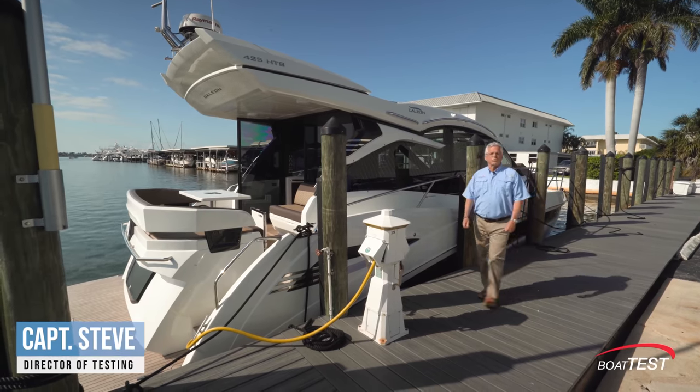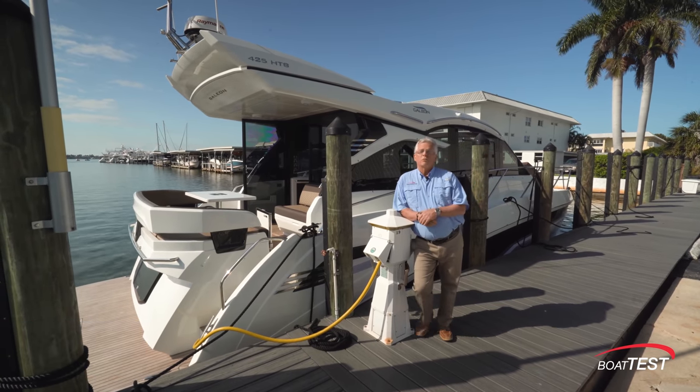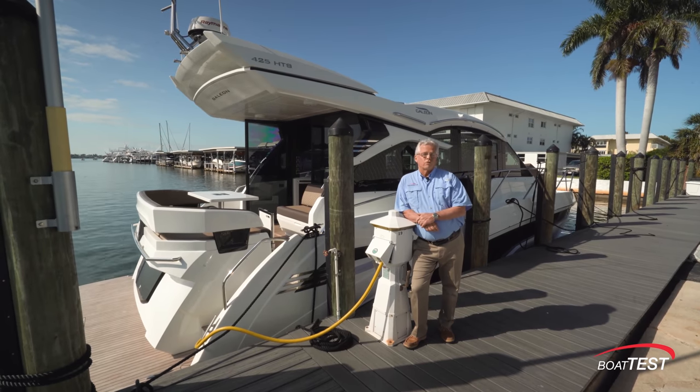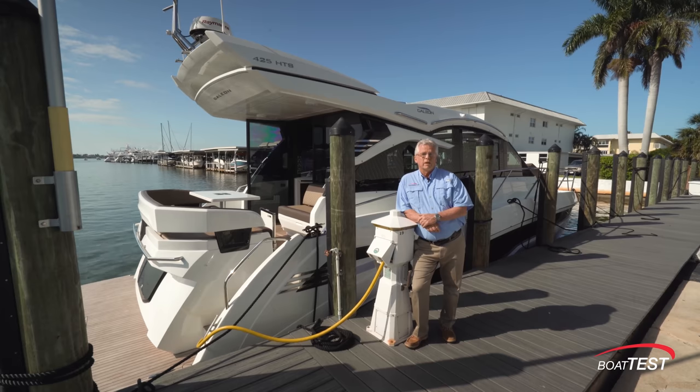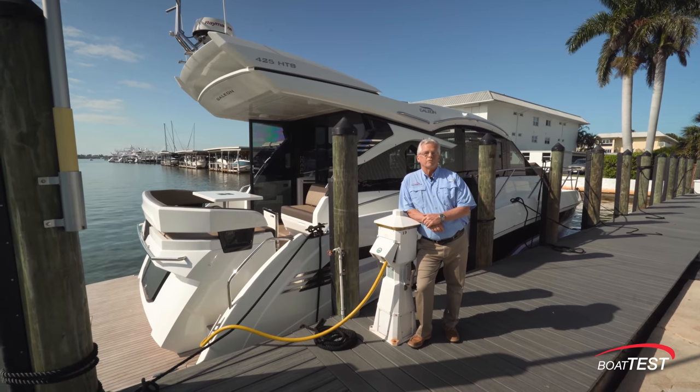Galleon has had a huge success run with its 485, but market research showed that a smaller model with the same features was definitely called for. So here we have the 425 HTS by Galleon. Join me as I conduct a features inspection. For BoatTest.com, I'm Captain Steve.